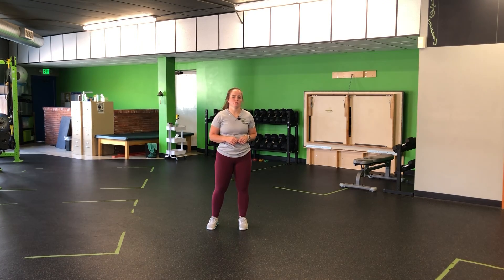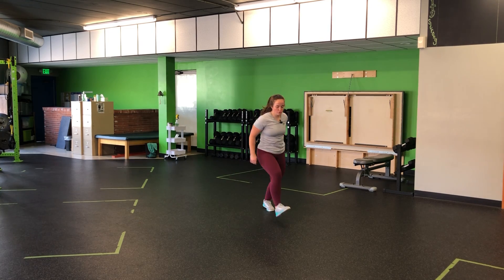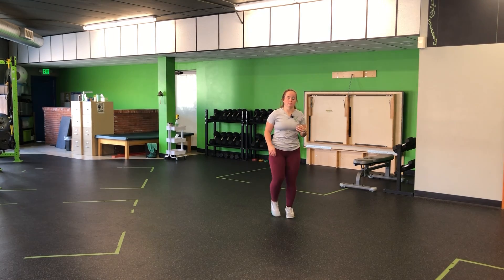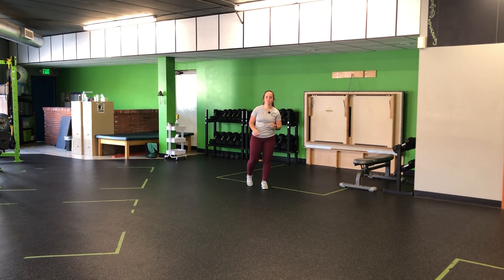For a two-step approach jump, you're going to set with one foot in front of the other, taking one, two, plant and jump. These will be for height — you want to jump as high as you can, so it's a quick two steps. Jump and go.